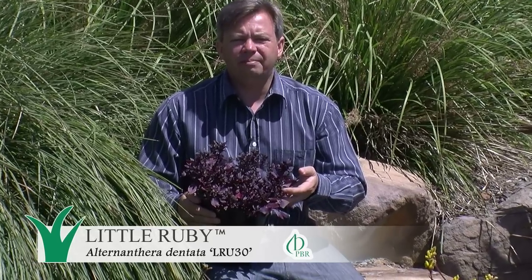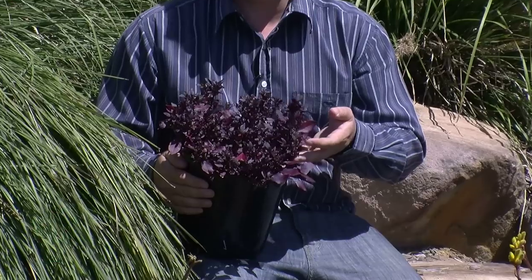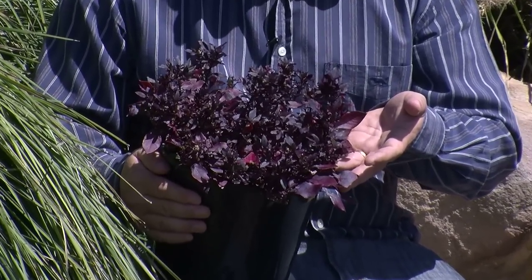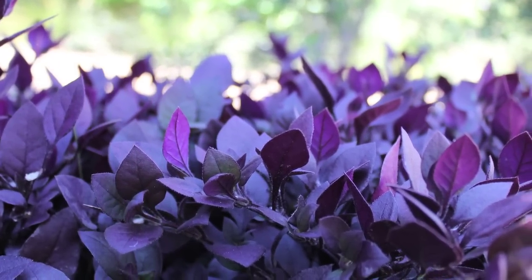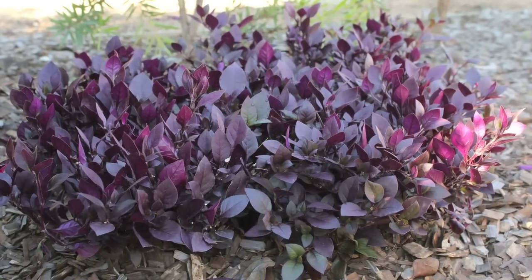Little Ruby is the perfect mounding ground cover with a compact spreading habit. It has stunning deep burgundy foliage that makes it a standout plant. It is a third the size of common Alternanthera dentata. It grows approximately 30 to 40 centimetres tall and 60 to 90 centimetres wide, and grows in full sun to part shade.